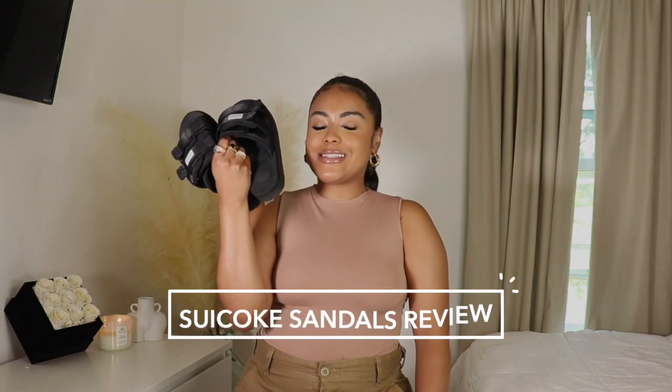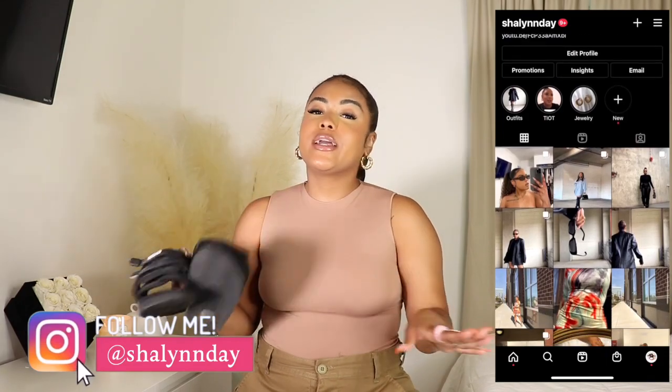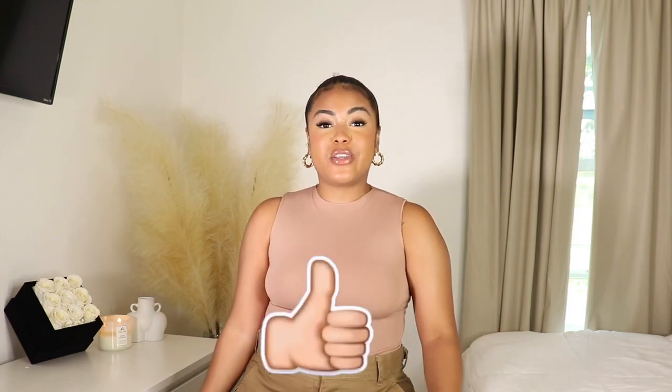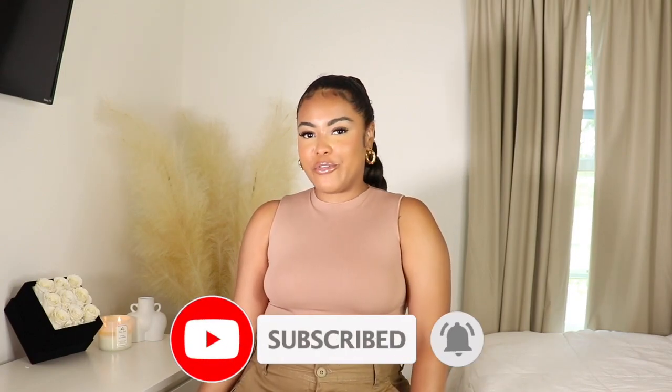Hey babes, welcome or welcome back to my channel. It's your girl Shaylyn, and in today's video I'm bringing you a Suicoke sandal review. Suicoke sandals are everywhere — everybody and their mama wants a pair, has a pair, or is thinking about getting a pair. I decided to bring you guys a full review since I've had mine for about two months. We're going to get into sizing, comfort, whether these sandals are worth your money, and I'll be showing you how I would style them. Please give this video a thumbs up, subscribe, and hit that notification bell.